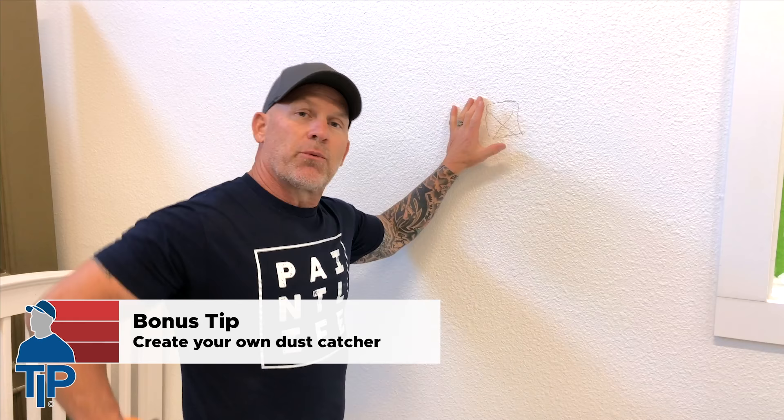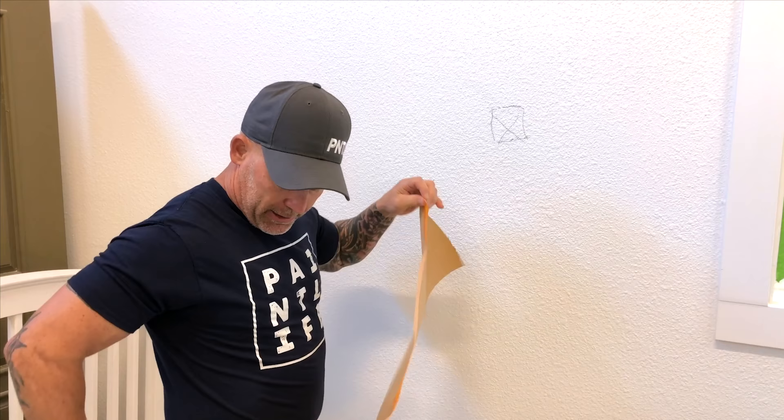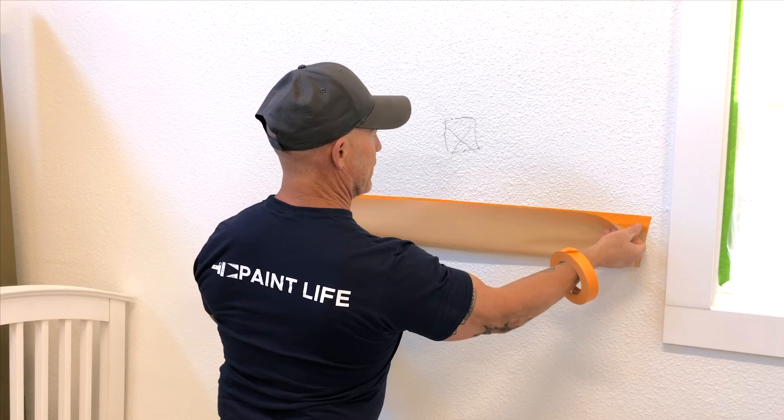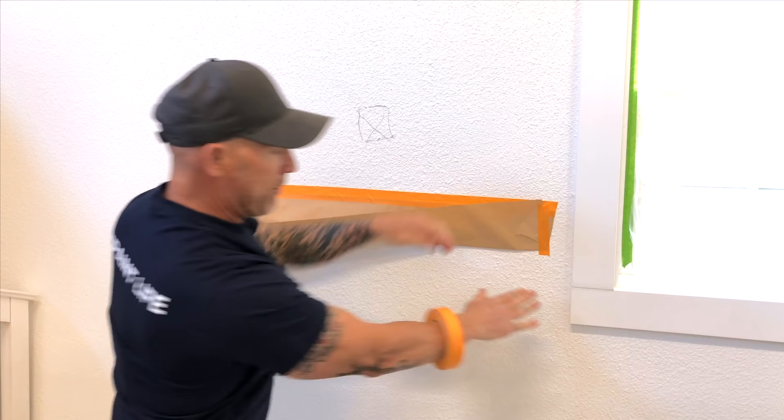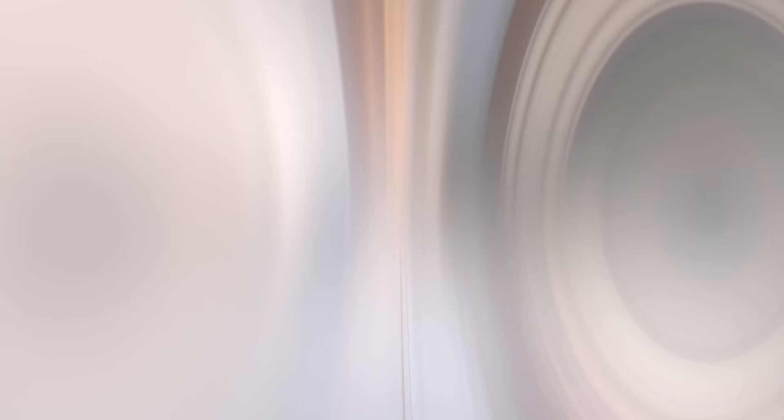Handy tip of the day — we're gonna catch dust with our hand masker when we're cutting a hole in the wall. We've got an imaginary hole we're gonna be dealing with right here, but I'm gonna show you how you can catch the dust and debris. Just put a piece of paper on the wall, lift it up, fold it in half. Now take a piece of tape, bring the paper up at a slight angle, and tape it. Do the same thing to the opposite side and this creates a nice handy catch basin for everything that comes out of the hole when you're cutting or sanding. Handy tip of the day.